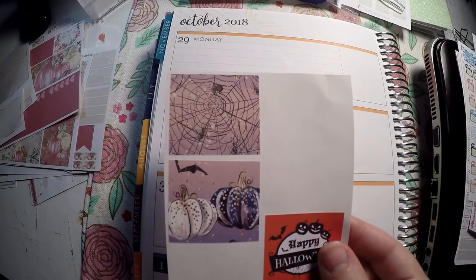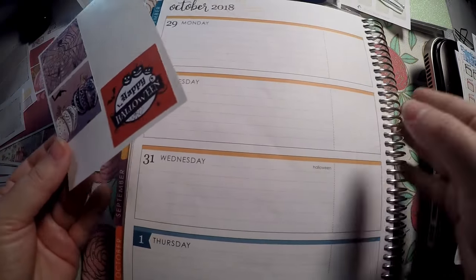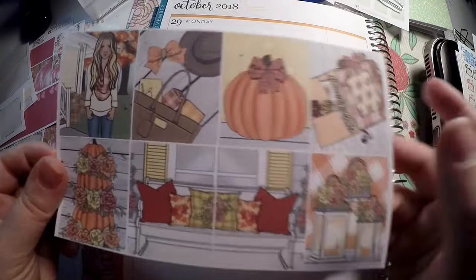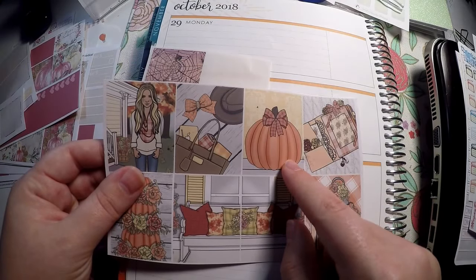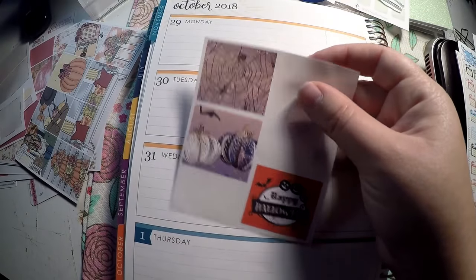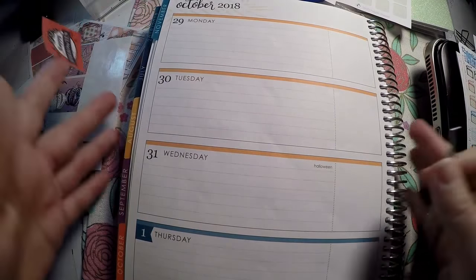I had some stickers from another kit that I wanted to use to finish up October, and then after that I'm going to pull in these stickers to be kind of the November theme for this week. These are from Danny Faith Designs and these I want to say are from So Cute Planner — I'll have to double check and I'll try to link it below. We will get these laid out really quick and then come back and lay out the rest of the week.